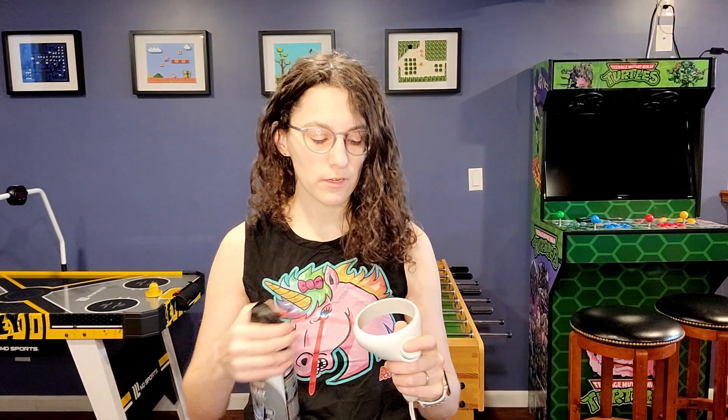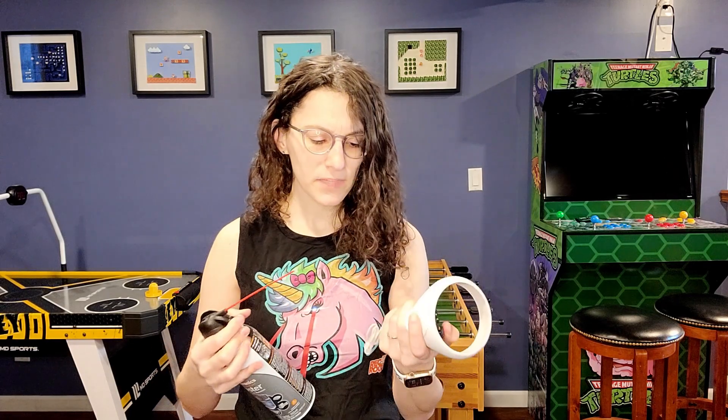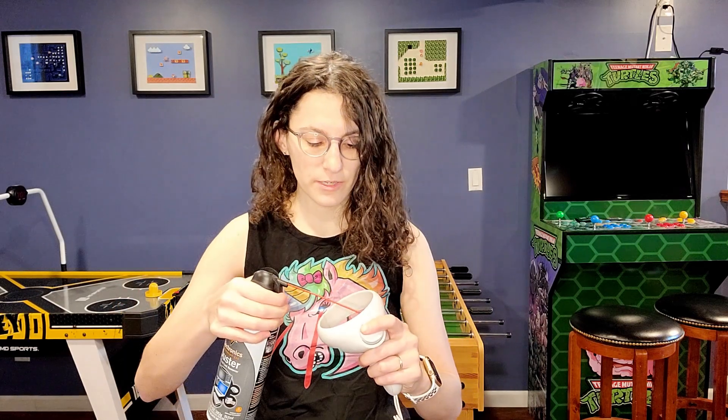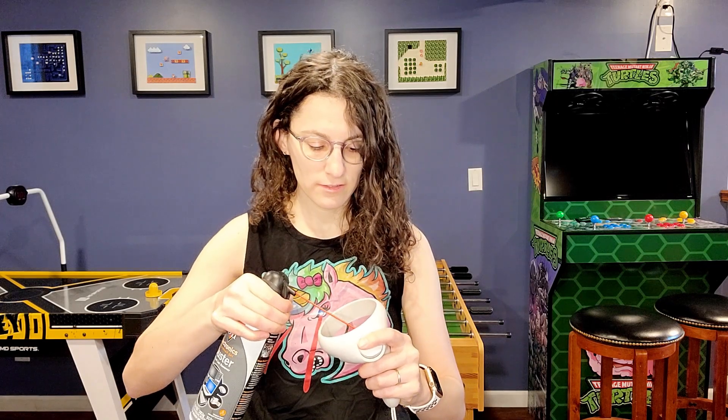Another recommendation before you go ahead and use the liquid duster: you could always try using compressed air first and see if that works, because if it does, it's just one less chemical that you're putting into your remote. I don't really think you have to remove the battery with the compressed air — it's just with the electronic duster. My right remote is actually pretty good, but I'm just going to use some compressed air to clean it out.